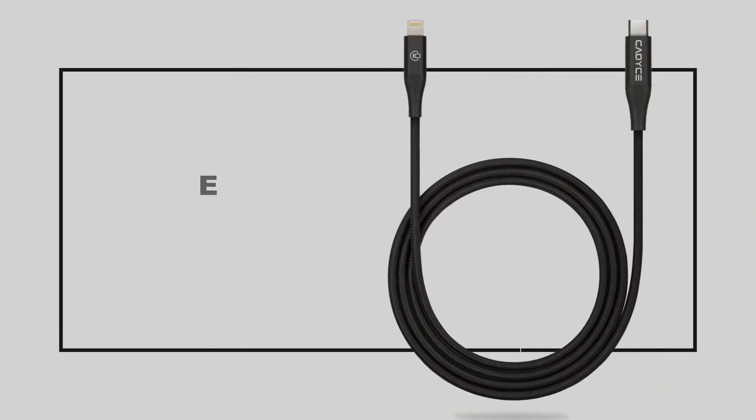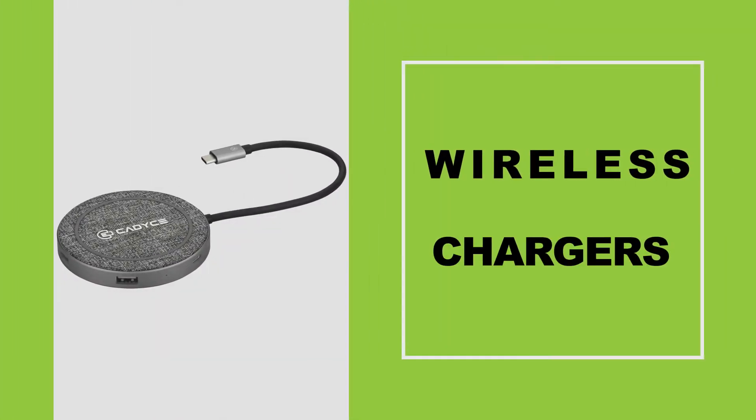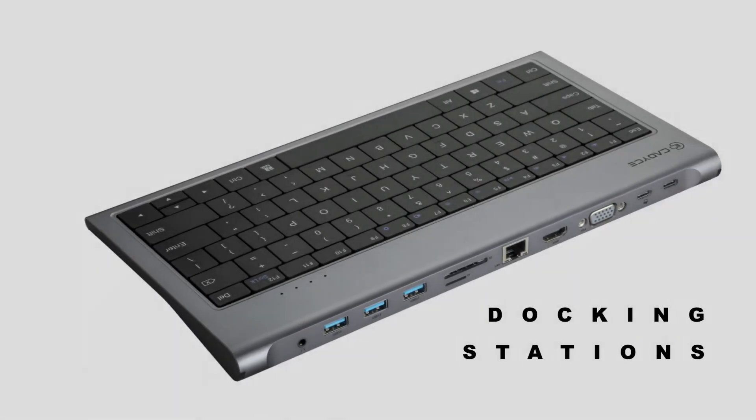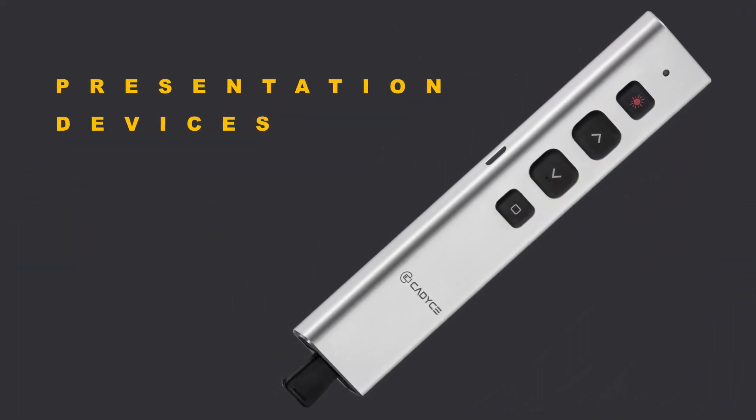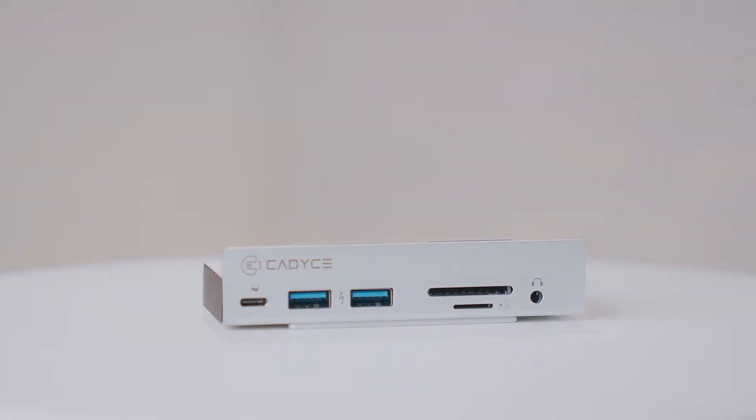How great would it be if we could all just declutter our lives? Well, I have something that will at least get you free from the clutter at your work desk. Today with me, I have the CACL MFT — a one-stop USB-C docking station that's a perfect companion for your laptop or computer.